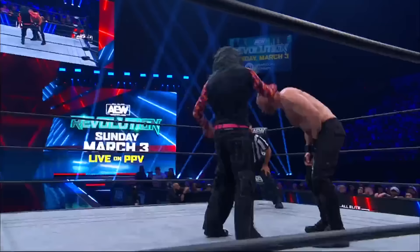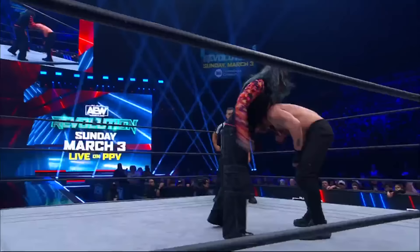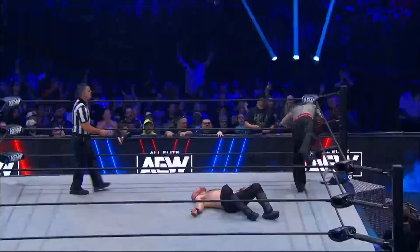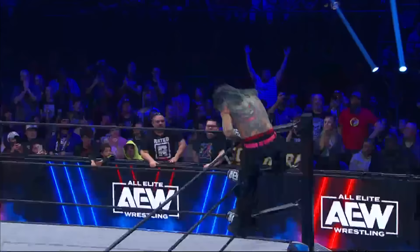Hardy hits him — one, two! First one was a stunner, second one was a classic Twist of Fate. Moxley's in trouble, boys. He is in deep trouble. What a comeback by Jeff Hardy.